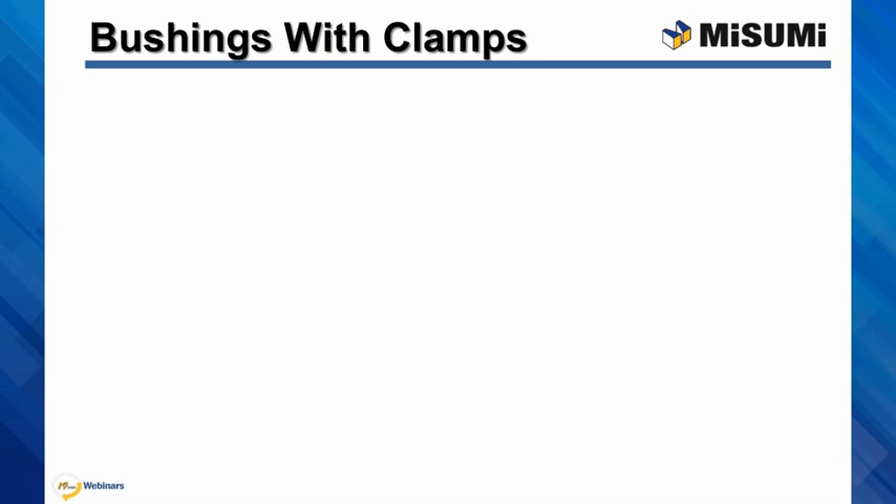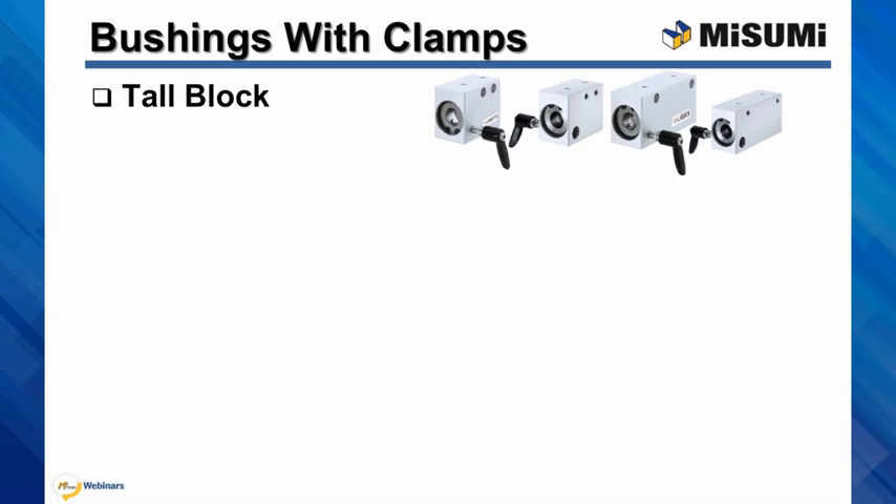Bushings with clamps are a recent addition to Misumi's linear bushing line. We offer them in a tall block option, also with two different top and side mounting options, with side counter bore holes that are also threaded.